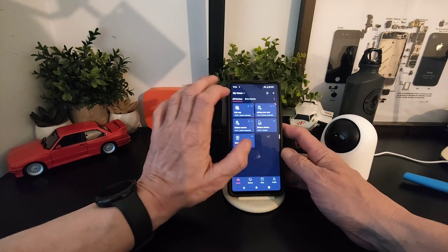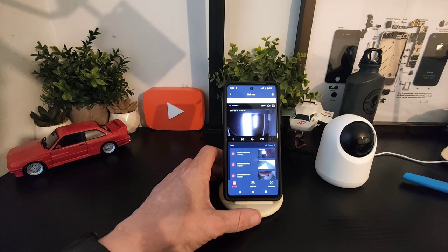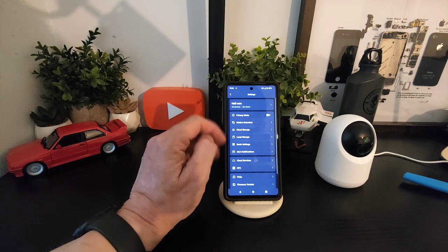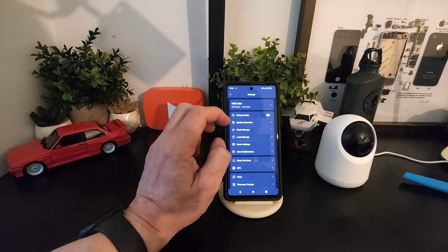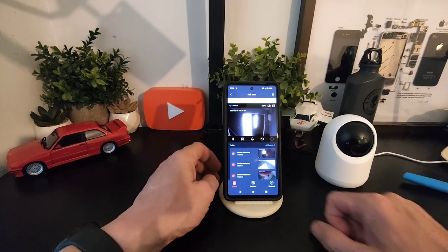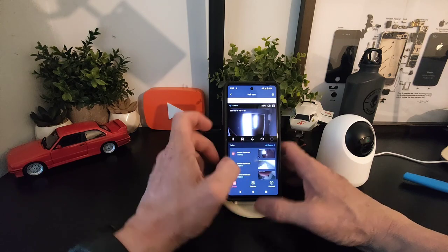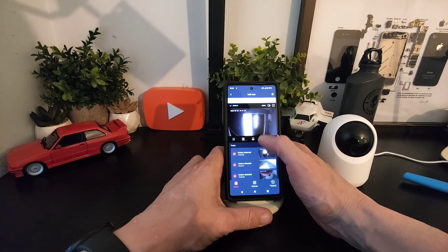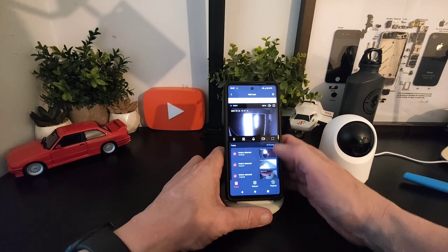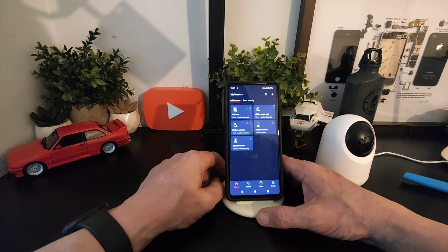If we go to the hall camera, that's on the front door — same again, everything is the same inside throughout the app, nice and simple. Except this one doesn't have tracking, it's fixed. The other two cameras constantly move because I'm moving. You've got your screenshot, record, full screen, and you can change from HD to standard definition.